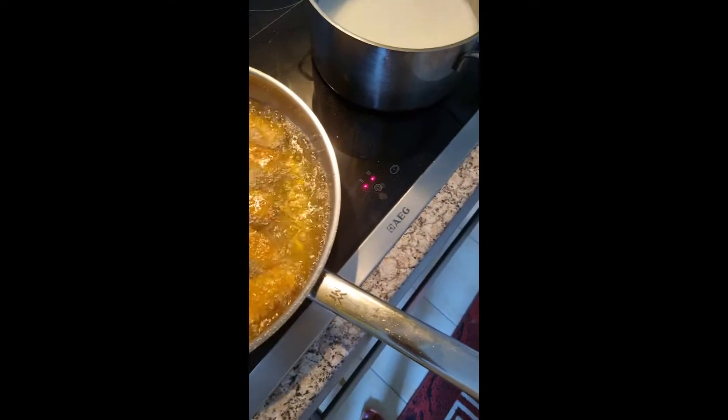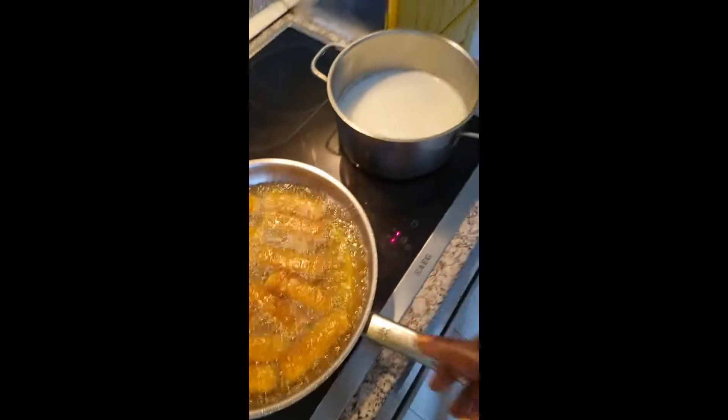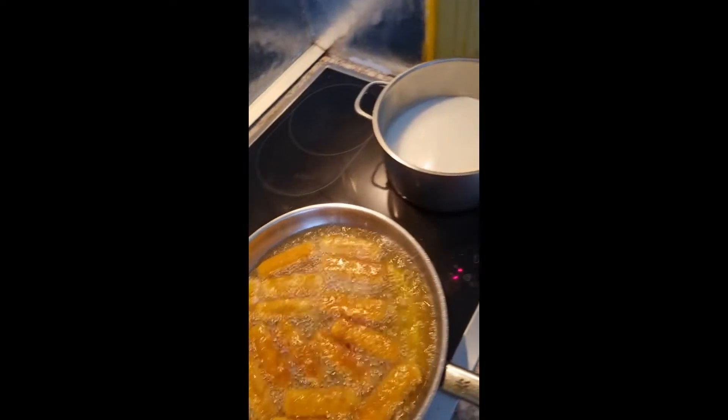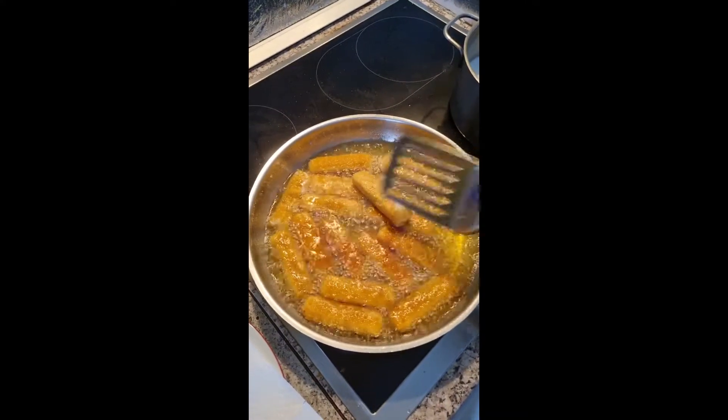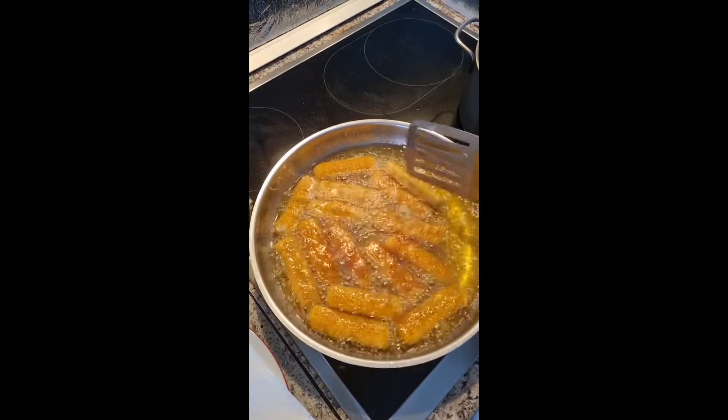I'm going to check my meat. This meat needs to be warm — not too hot — before we make our puree. We call it puree.